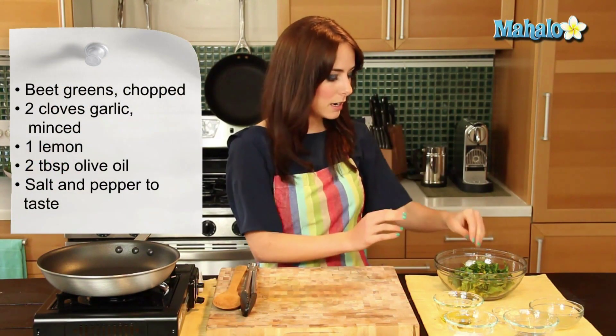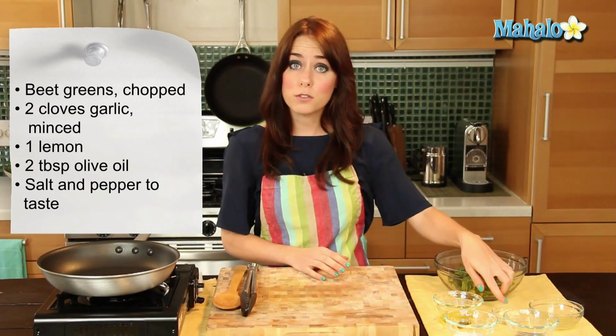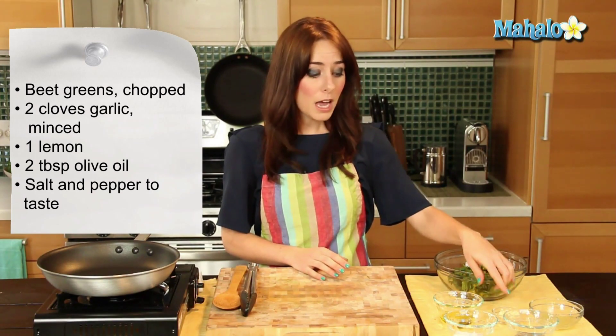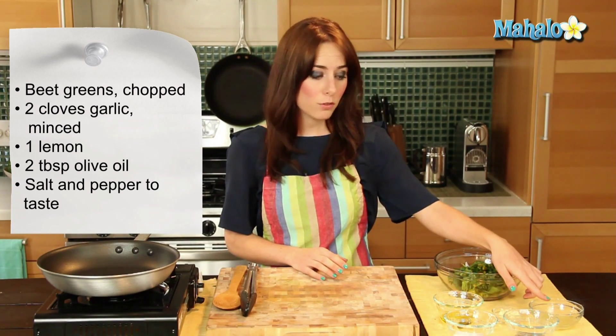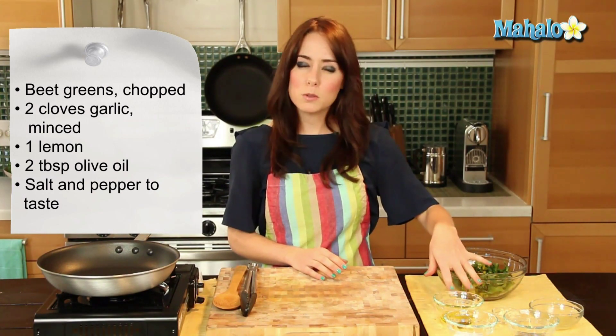I have our ingredients laid out here, very simple. I have a bunch of beet greens that have been cleaned and chopped into bite-sized pieces. When you cook with beet greens, you don't just use the green part, you also use the stem — that's all been cut up here. I also have two cloves of garlic that have been minced, the juice of one lemon, salt and pepper to taste, and about two tablespoons of olive oil. You always want to make sure you have enough olive oil to thoroughly coat the bottom of whatever pan you're using.